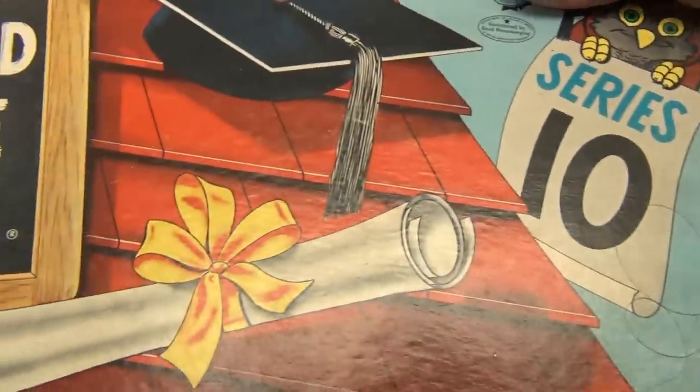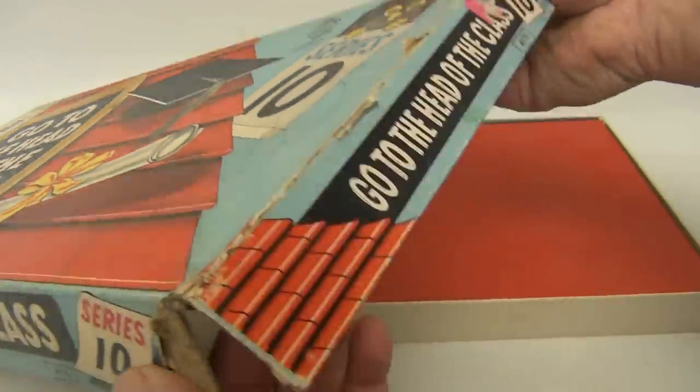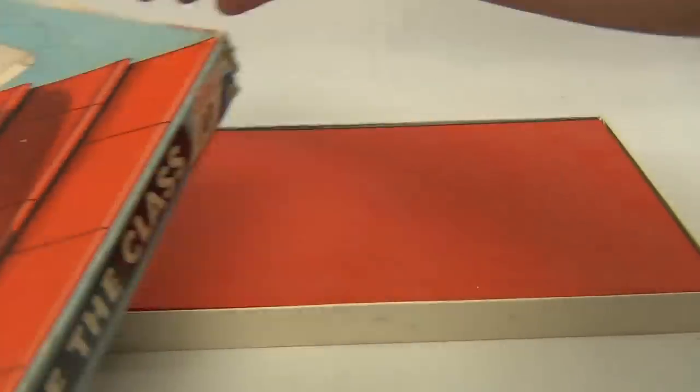Someone got a little rambunctious there with some pen. Milton Bradley 4175, age 8 to adult. This one's got some issues on the box side — you can see the other side looks okay, just those two corners are shot.